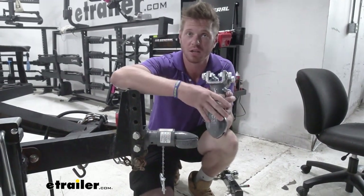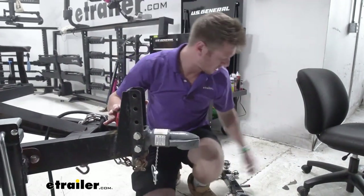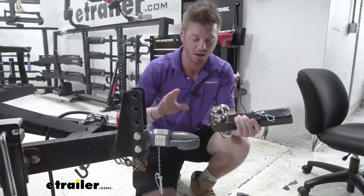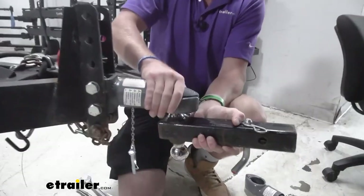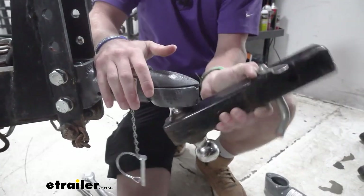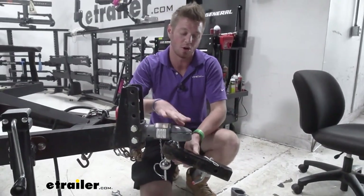What makes this better than some of the other ones is the amount of movement that you get. When hauling horses, sometimes it's pretty uneven terrain. This one's a two inch and it gives us plenty of travel once we engage the lock. This is a lot more than your standard coupler, so it's definitely for those more uneven terrains, and it's super strong.